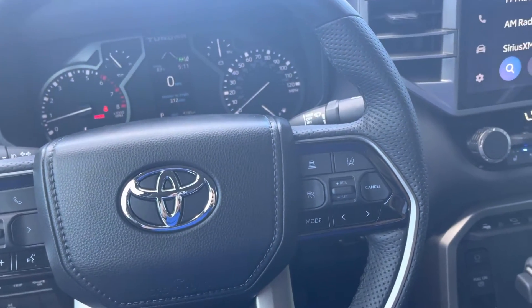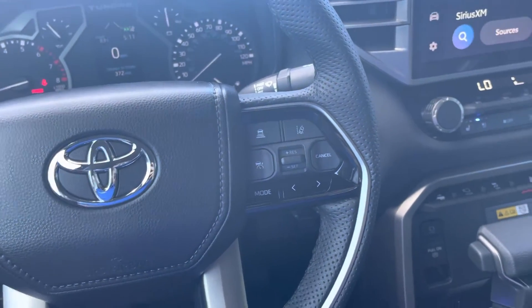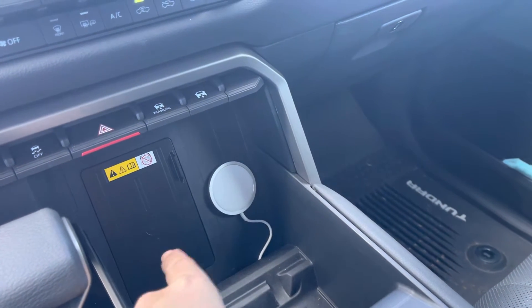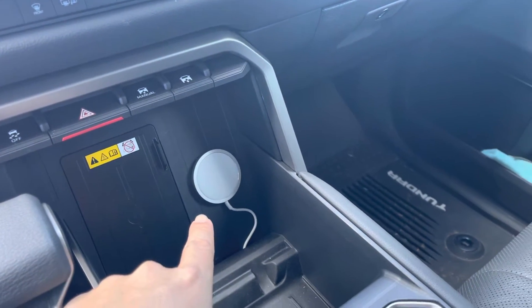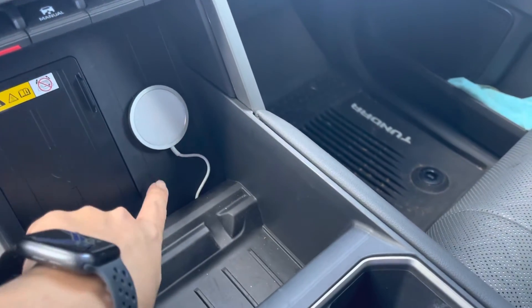What's up YouTube, I'm in my truck and I just want to show you something that I did. If you own an iPhone and you have a wireless charger, you know that this thing right here is just not great. So what I did was I took a MagSafe charger and put double-sided tape behind it.